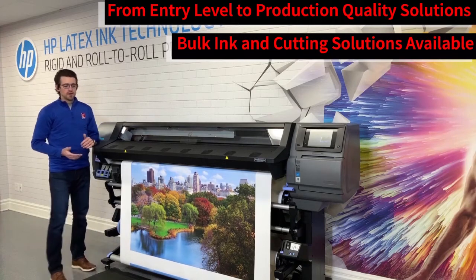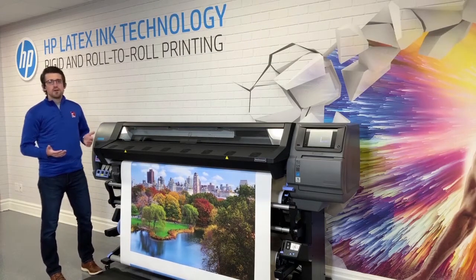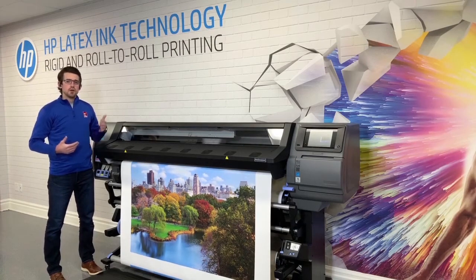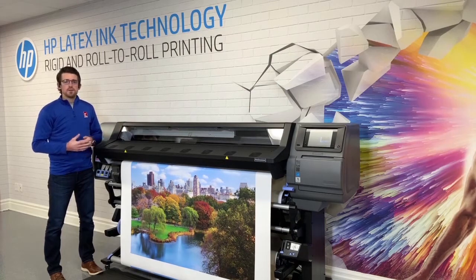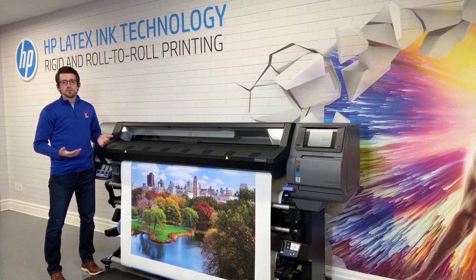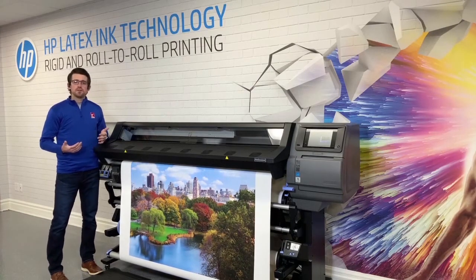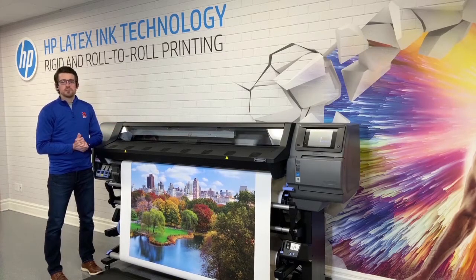Getting into a little bit more of the ink technology: Latex ink is not reliant on a coating. Latex ink is able to adhere to everything from adhesive vinyl all the way to textiles and everything in between. You could even print on uncoated media as well, so it really gives the print shop owner the versatility to get into any kind of market they please in the printing industry.